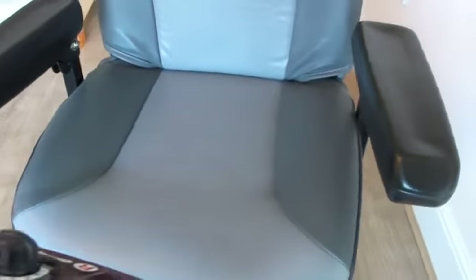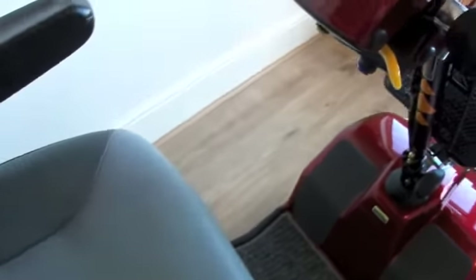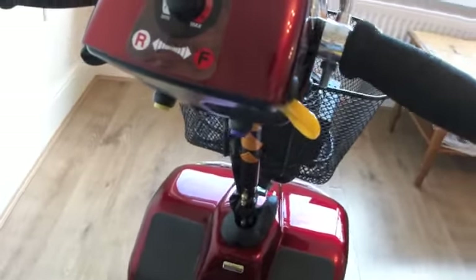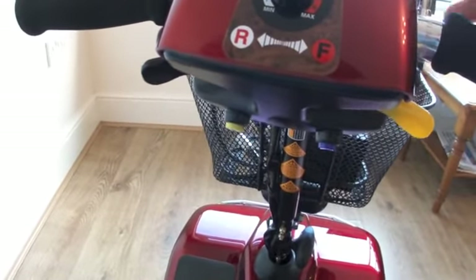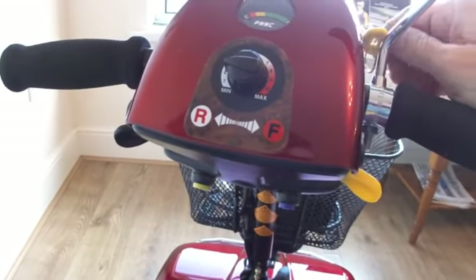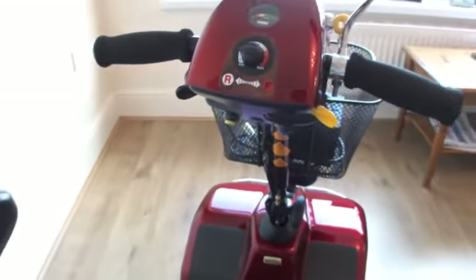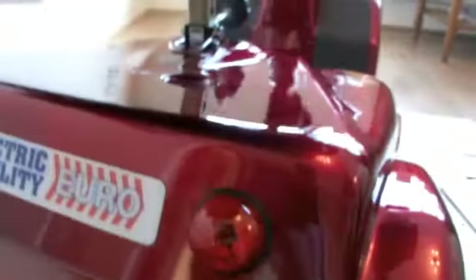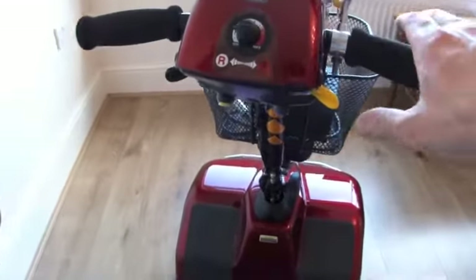They aren't noticeable and don't detract from the overall look or quality of the scooter. The seat is in very good condition, no signs of wear on the armrests. The scooter's operated by simple paddle control, with a switch to turn on and off. And away we go — we're in freewheel. You can just operate the freewheel with the lever you pull there; pull that back up and that engages it, and you're ready to go.